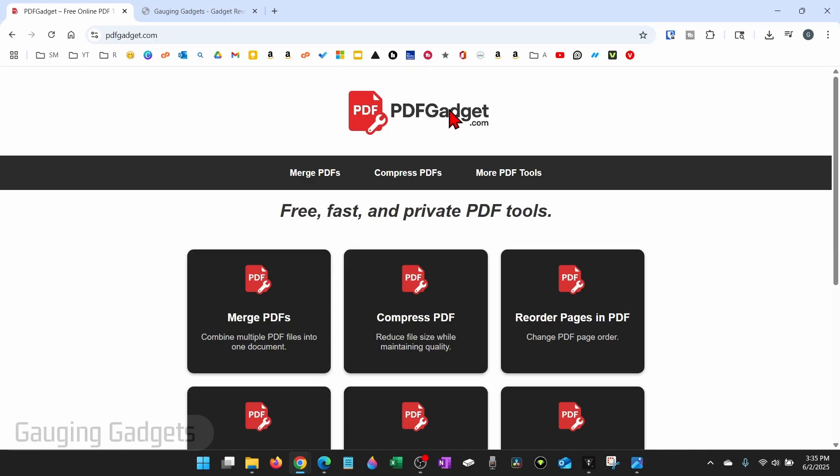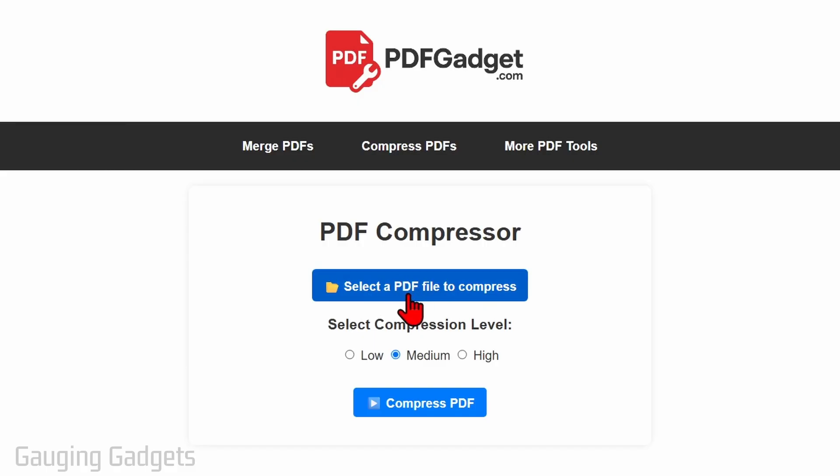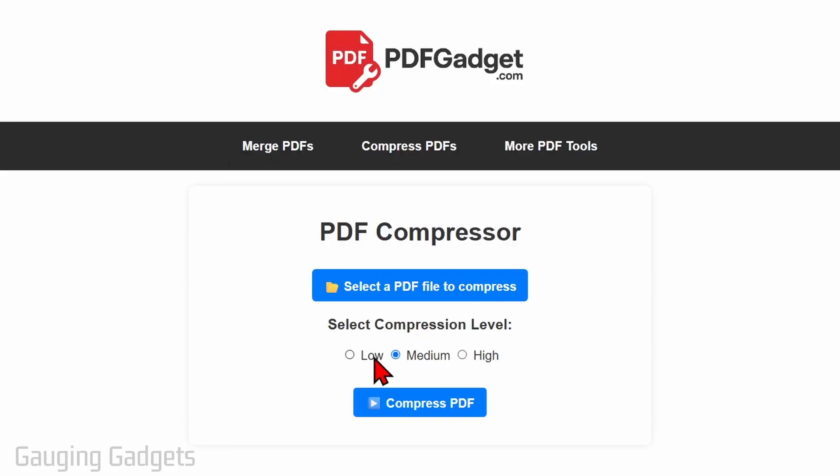Once you get to PDFgadget.com, in the top menu, just select Compress PDFs. Then click the button that says Select a PDF to Compress. Find and select the PDF that you want to compress, then choose the compression level. I'm going to start out with medium. Once you do that, select Compress PDF.